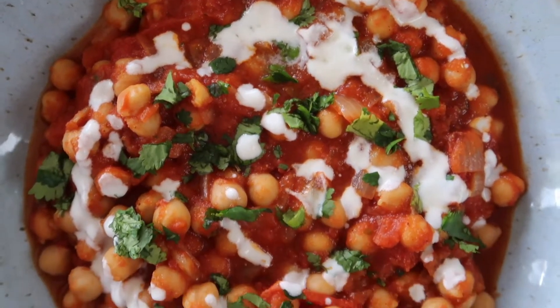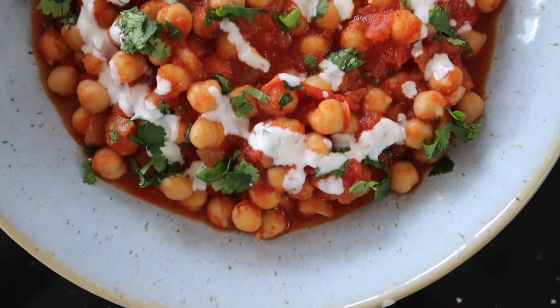We can beat any takeaway curry with this authentic Indian chickpea curry. Let's show you how we do it.